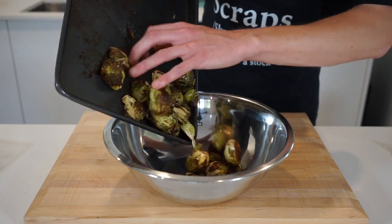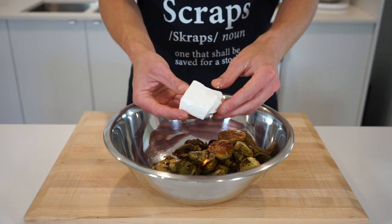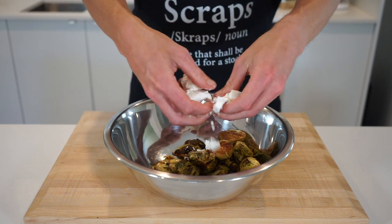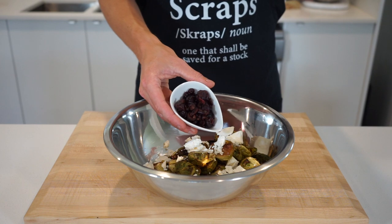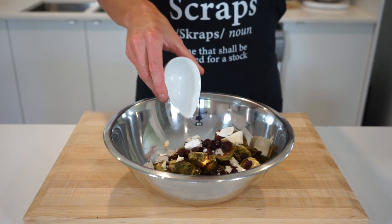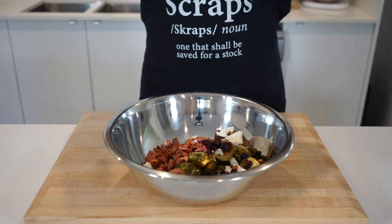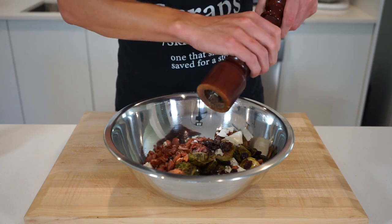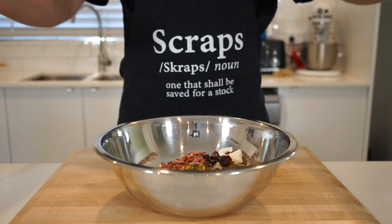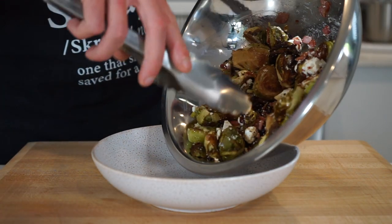Gently tip the sprouts into a mixing bowl — you can use tongs, I just have no feeling left in my hands. Add 80 grams or 2.8 ounces of Danish feta cheese, crumbling it in to freshen things up and add a great smooth texture. Also add one quarter of a cup or 35 grams of dried cranberries, which are optional but add a nice sweet and tart pop that really balances the bitterness. Add in the crispy bacon for great texture and additional flavour, plus a small pinch of sea salt flakes and 10 cracks of black pepper. Get your clean hands in there to evenly combine everything and allow those flavours to become friends.